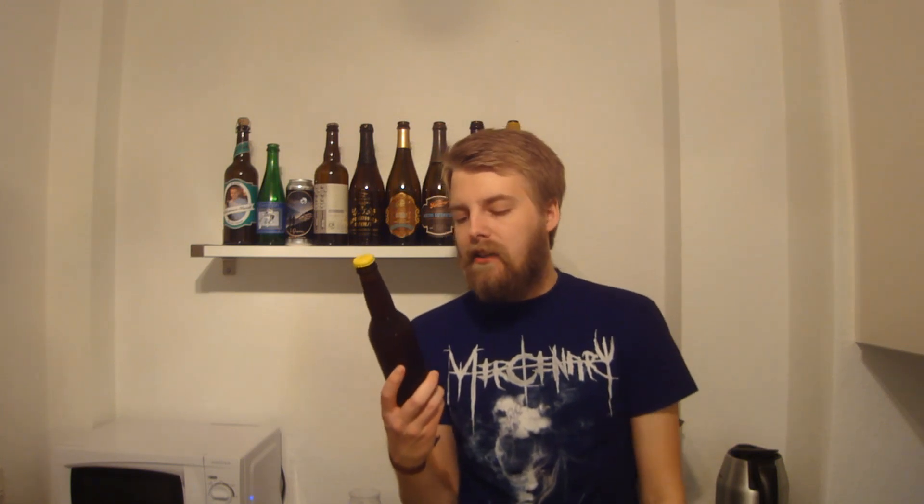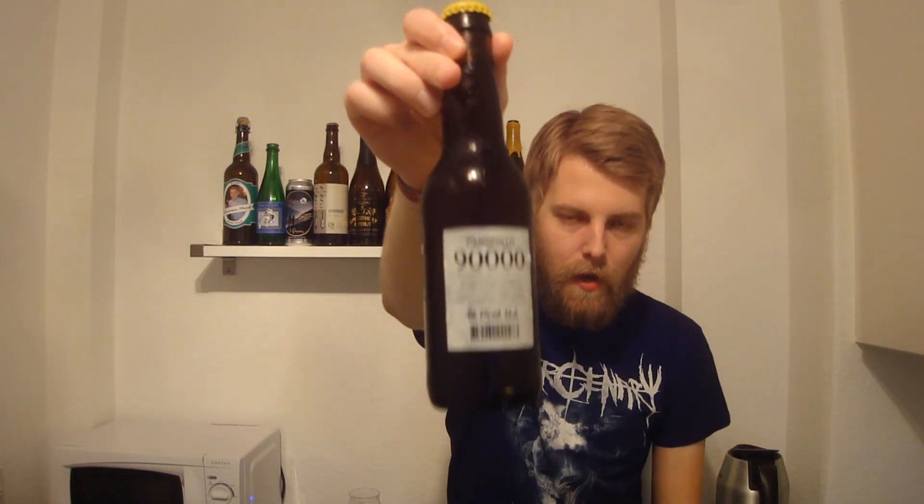Today we're going to be looking at another Omnipollo beer — one I already had at CBC. This is the Omnipollo Magic 90,000 Bilberry Smoothie IPA. I think it was called Blueberry before, and I've gotten that in comments so often when I review a beer with blueberries from Scandinavia. In Danish, you don't have a specific name for the Scandinavian variant — they're just called 'blubber.' But I guess it's actually called a bilberry because the color is slightly different. Bilberries, as it says on the label.